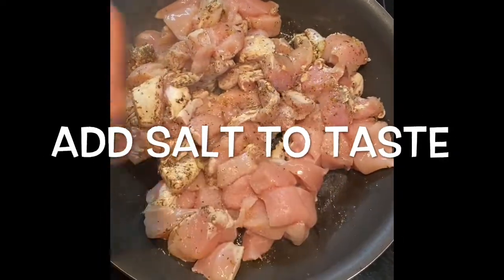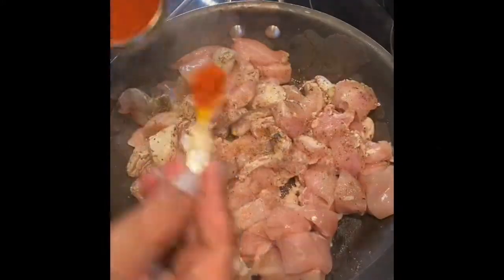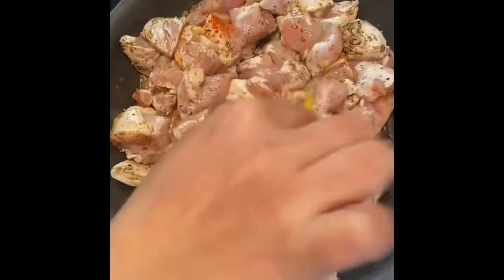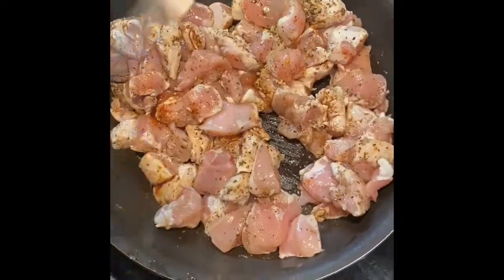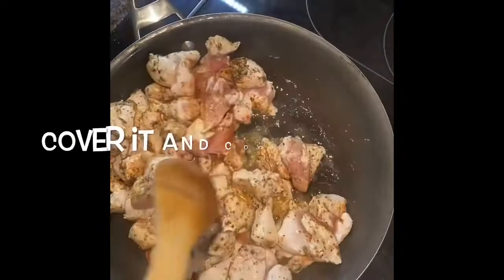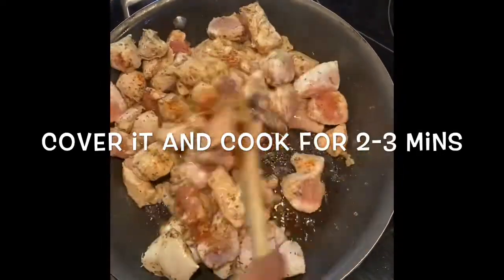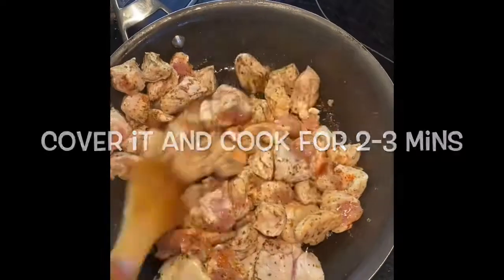Add red chili powder — I am taking half a teaspoon. Mix well so that all the spices go into the chicken. Cover it and cook for 2 to 3 minutes. After 2 to 3 minutes, remove the lid.